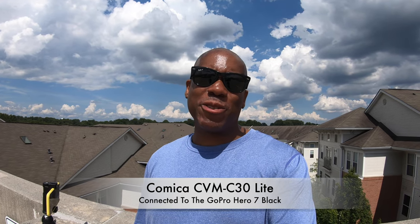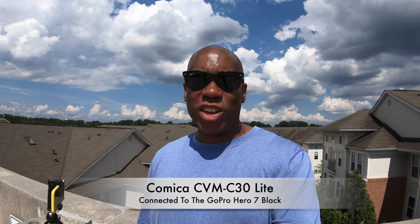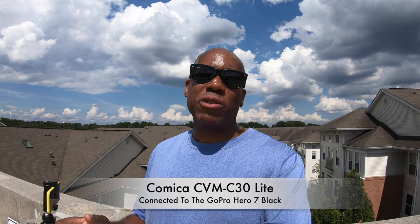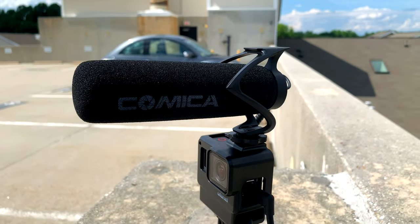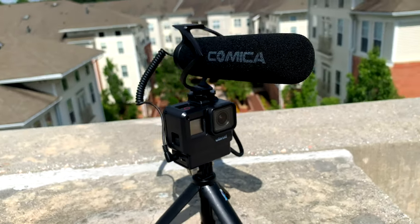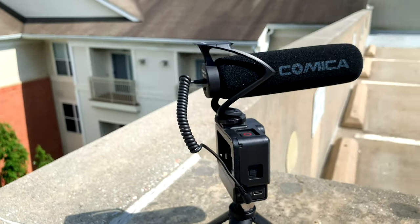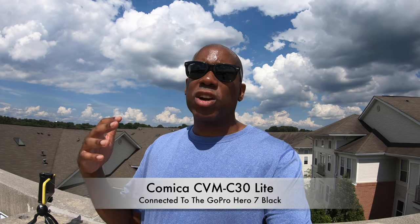I'm filming now with my GoPro Hero 7 Black, and this brings me to one bad point about this microphone. The microphone does work with the GoPro Hero 7 Black, but one problem is that it only comes with a foam windshield — it doesn't come with a dead cat you can put over the microphone. So if you want to use this outdoors with a GoPro, you may end up with wind noise if it's windy. There's a very slight breeze here so you may not hear the rustling, but if you mount it to a bike or scooter while in motion, you're going to hear that wind noise because a dead cat is not included.